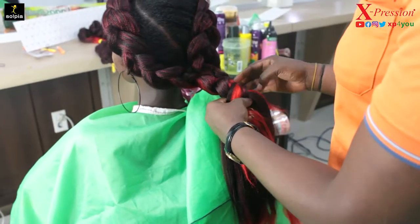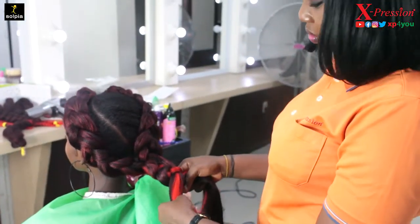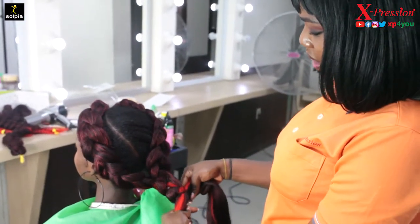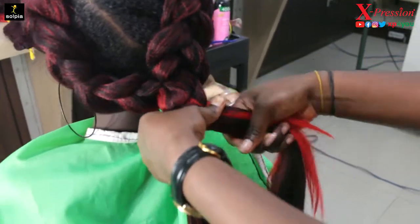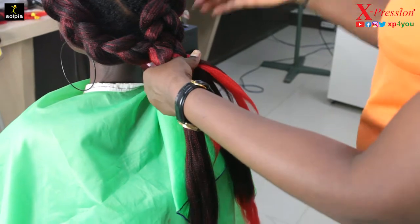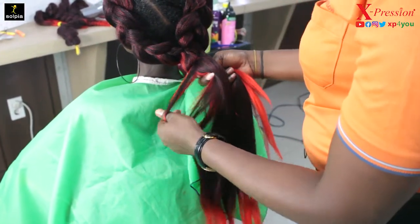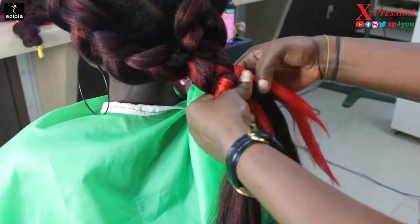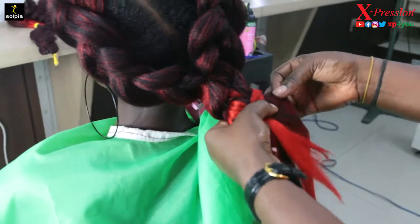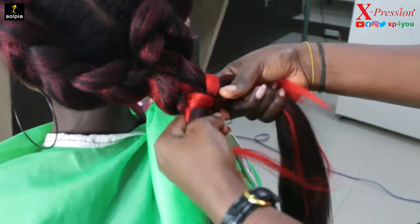This is the point where I start my fishtail. In order to achieve a fishtail, you divide the hair into two parts and then you keep picking one edge of the hair forward, join the other side, and keep doing this till the end of the hair.